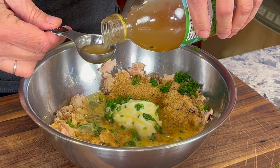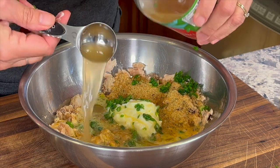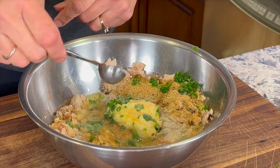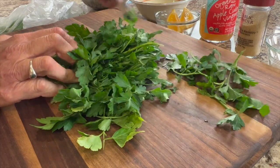The last few ingredients we need to add are some apple cider vinegar — use the one with the mother — some garlic powder, some salt, and some herbs. I'm using parsley in this case, though you could even do basil.